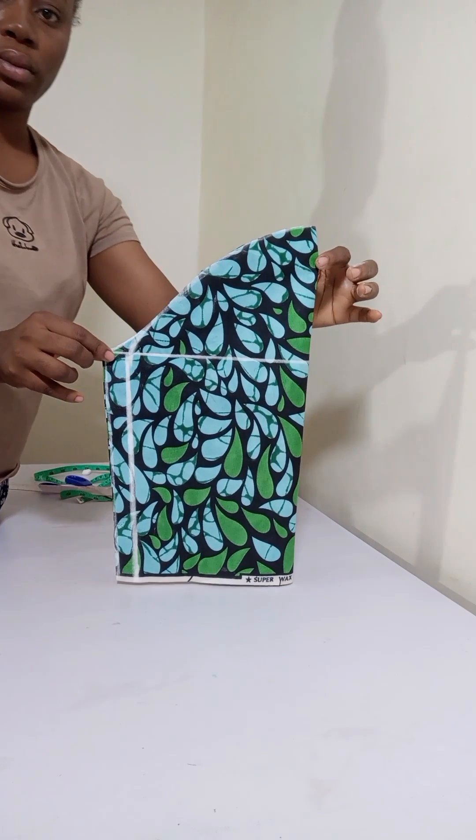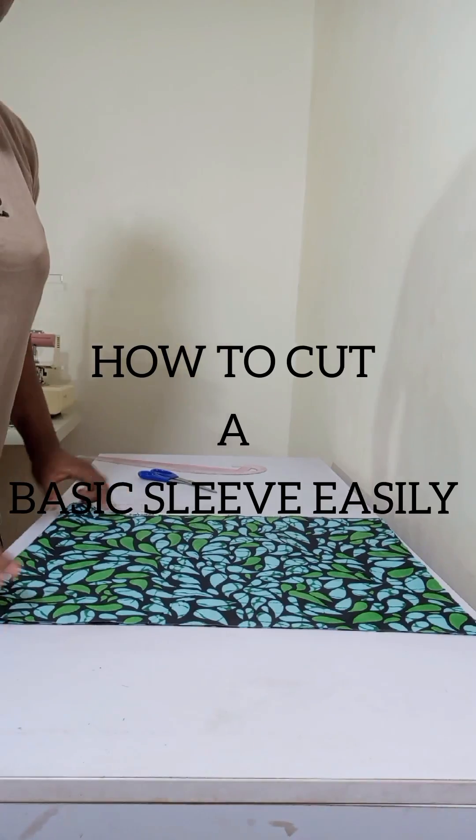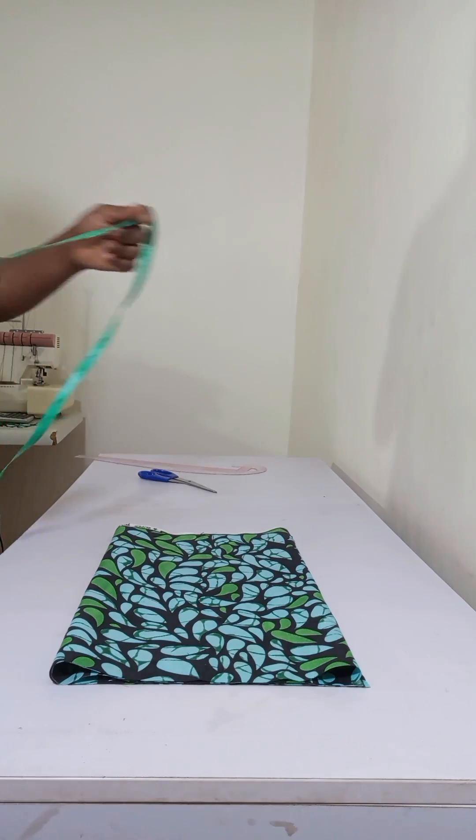This is another simple and quick way to cut your basic sleeve. The fabric is already on a fold and I'm folding it again, giving me four layers.